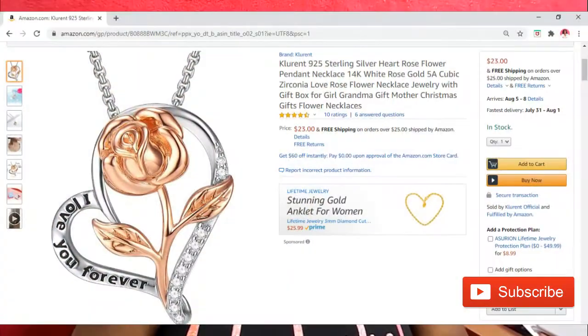I actually bought this necklace because I wanted something to wear as a token to tribute my sister. I saw this 'I Love You Forever' necklace on Amazon — I'll be sure to overlay the exact one on the screen. I thought this one would be great because she'll always and forever be in my heart. It arrived in a little package like this and I waited until I got on here so I can open it for y'all.